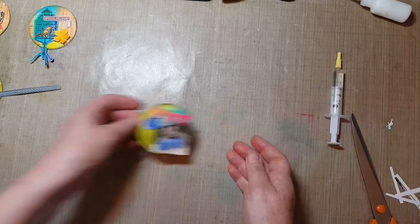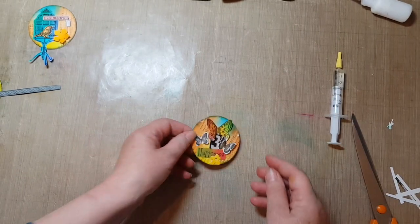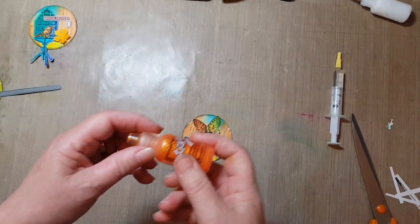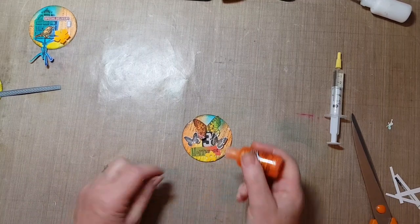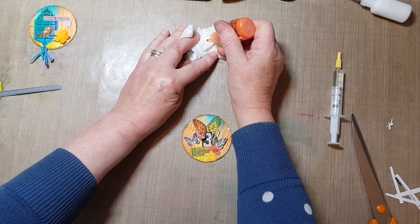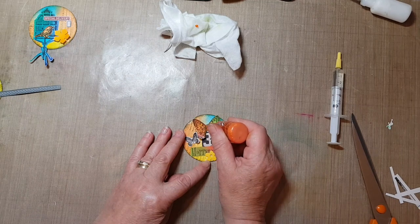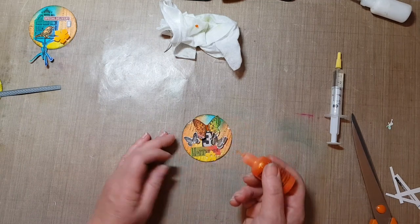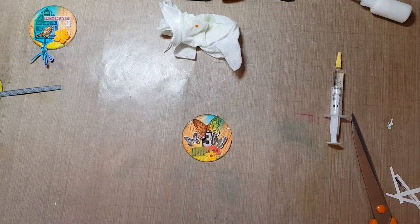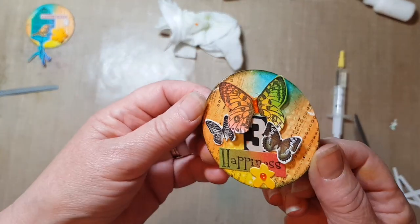Just making sure the glue has had a chance to self-set, and I need to finish them all off now with their finer touches. I've got some stickles for this one — I think I'm just going to do the little body. Some orange stickles. And I might just pop a little bit in the centre of the flower as well. I think that just about finishes that one off — it's really pretty.